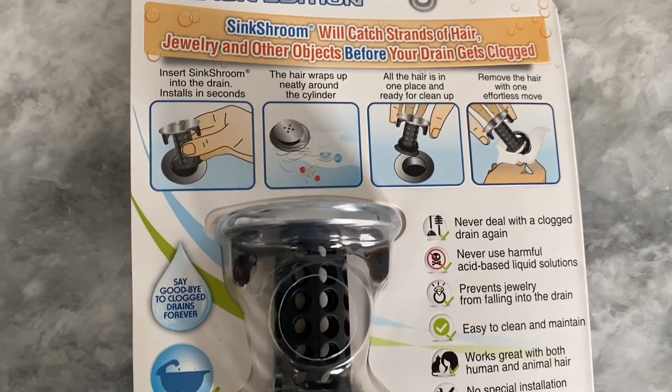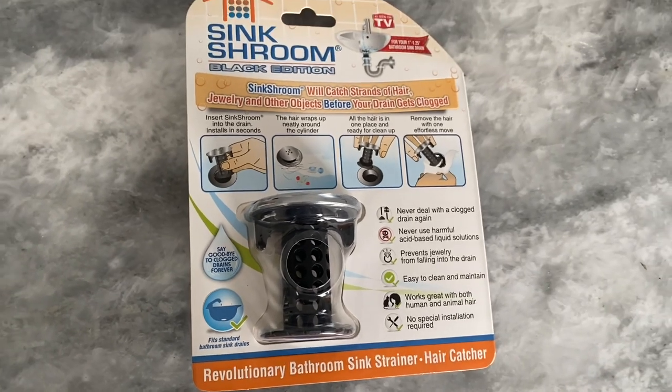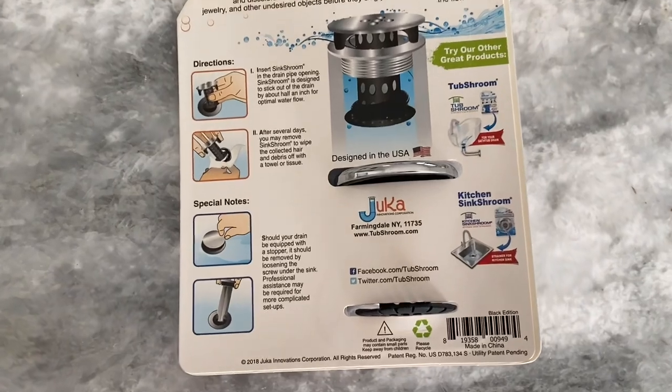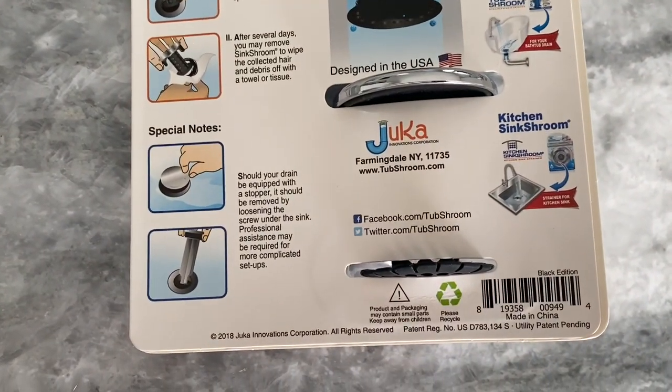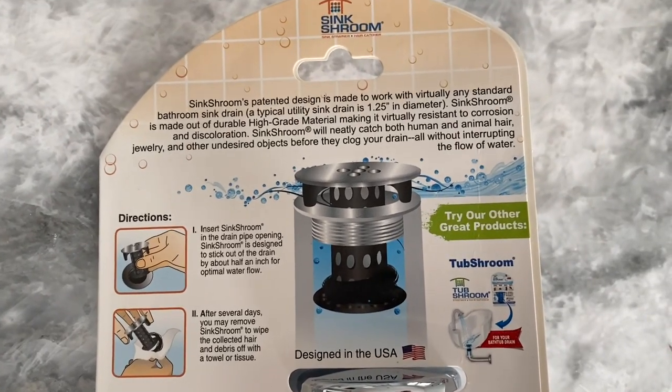The Sink Shroom is designed to fit most standard sink drains and is incredibly easy to install. Simply insert it into the drain and let it do the rest. The unique mushroom-shaped design catches hair and other debris before it can go down the drain, preventing clogs and reducing the need for costly plumbing repairs.